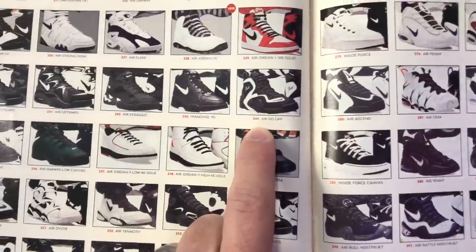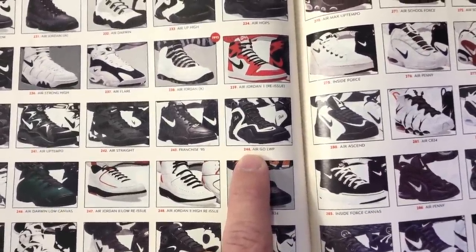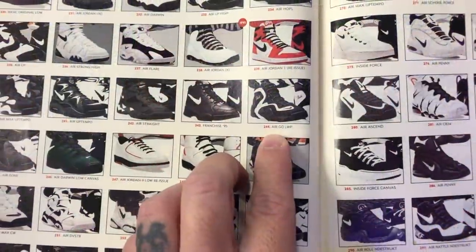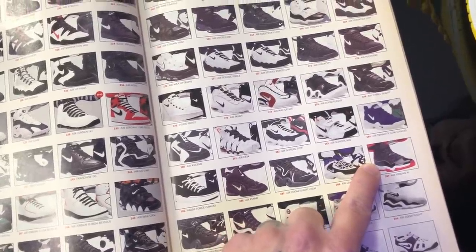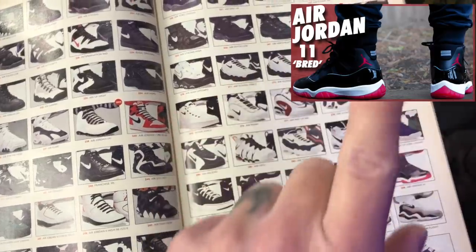The Air Goat LWP — you know what that is? That's the first basketball shoe with Zoom Air, which back then was called Tensile Air. And that right there is my first Jordan, gifted to me by my brother.